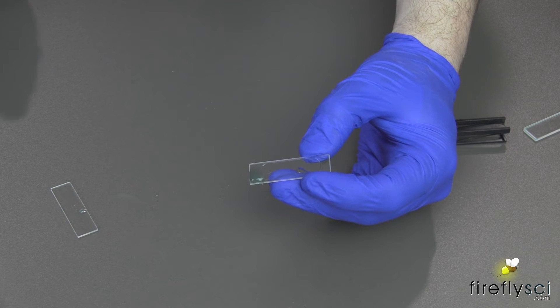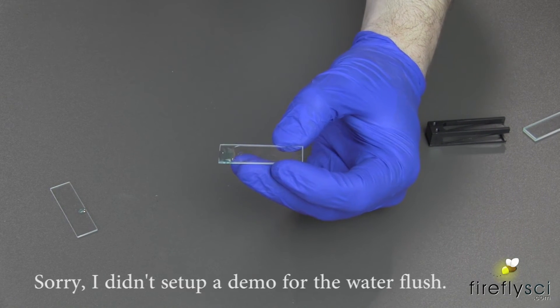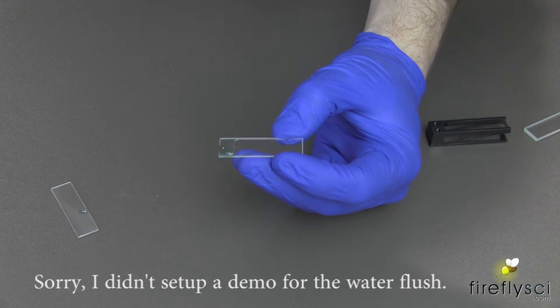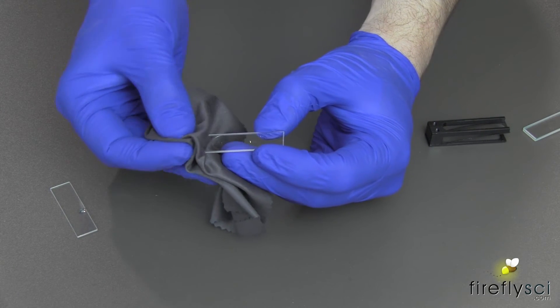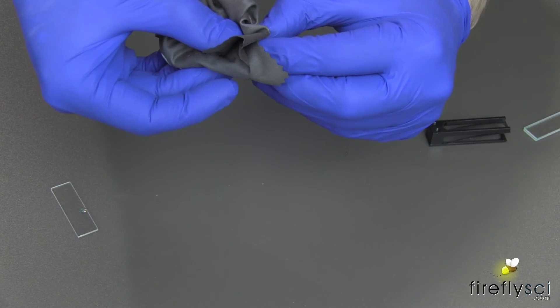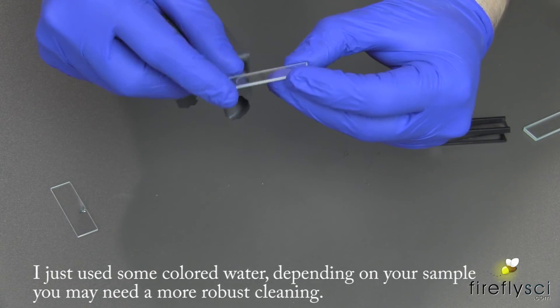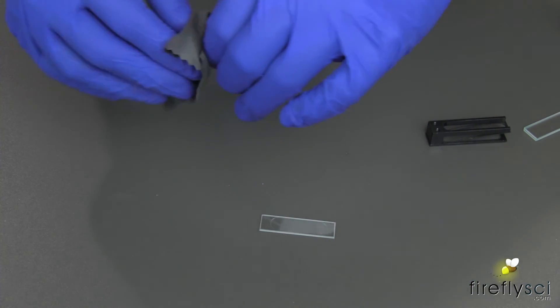Since it can be taken apart, it's really easy to clean. One way to clean this cell is to flush the cuvette with purified water and dry on the cell rack or with a lens cloth. I'm going to go ahead and use a lens cloth for this one since it's just a small dot on the end — just suck it right up. Then go ahead and wipe down the groove plate and also the cover plate as well.